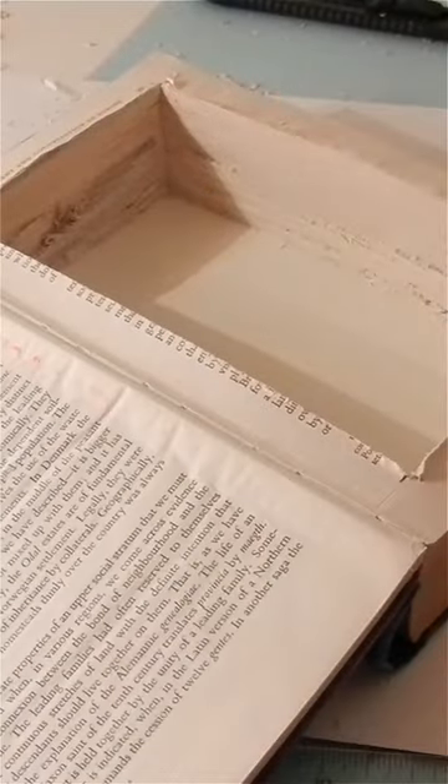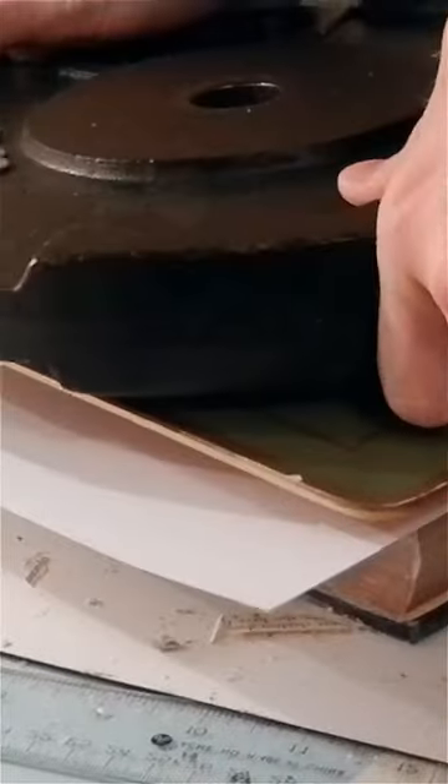This is where your secrets will be stashed. Seal the cut edges with glue to secure the compartment — this ensures its durability. Let it dry completely before moving on to the final step.